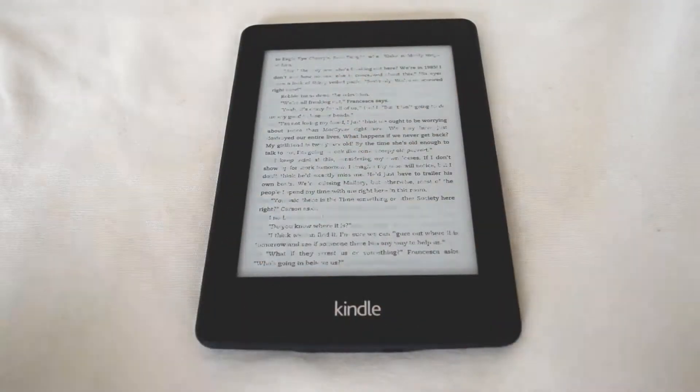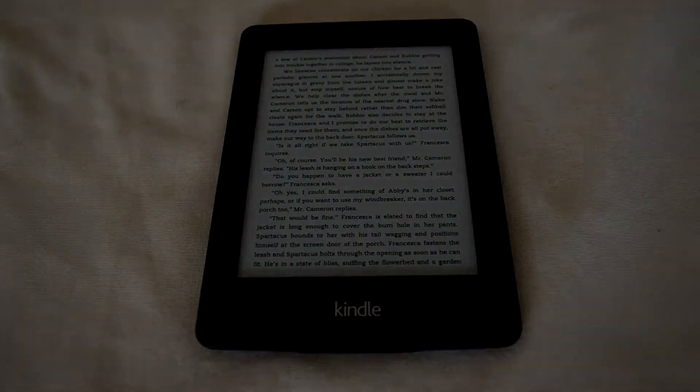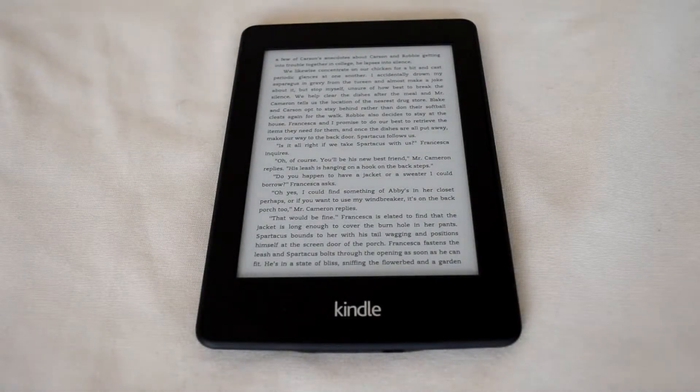But don't go try and burn your Kindle. E Ink has been around for a while but it only really became popular after the introduction of this, or really an earlier version of this, the Amazon Kindle. How exactly does this display work and how on earth does it manage to stay on for so long? Watch on to find out.